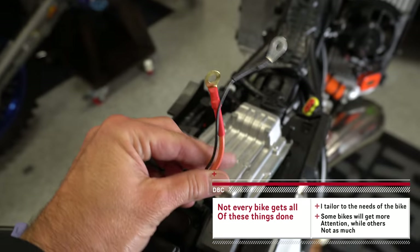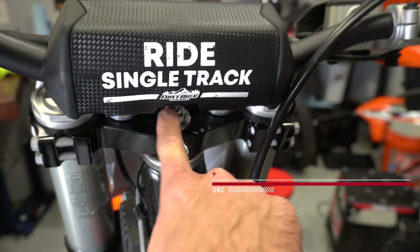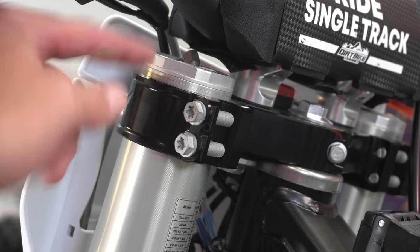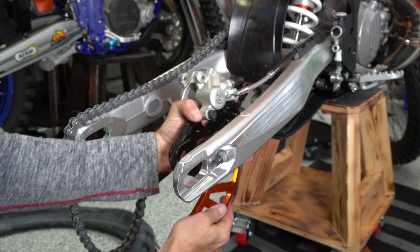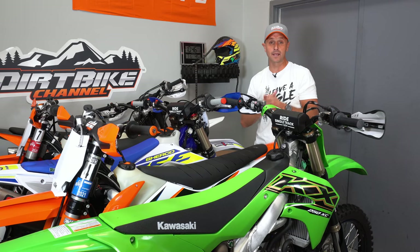This is only the second half of what I do, and I will also have a video coming out on protection. So video one was setup part one, video two is setup part two — that's this video — and then the next video in the series will be the protection parts that I put on the bikes. Without further ado, let's get into the video.